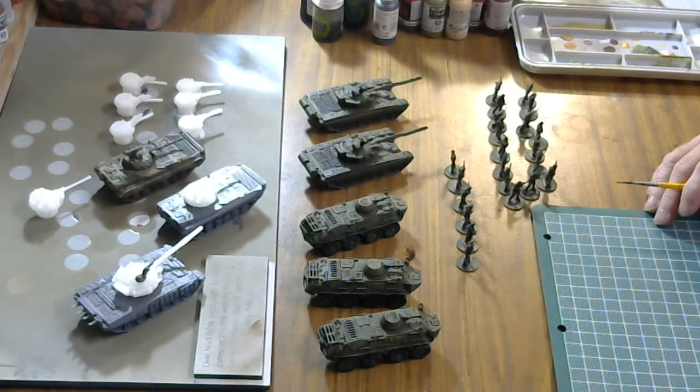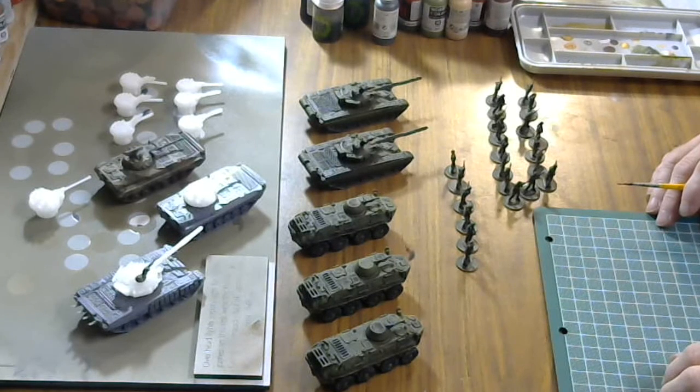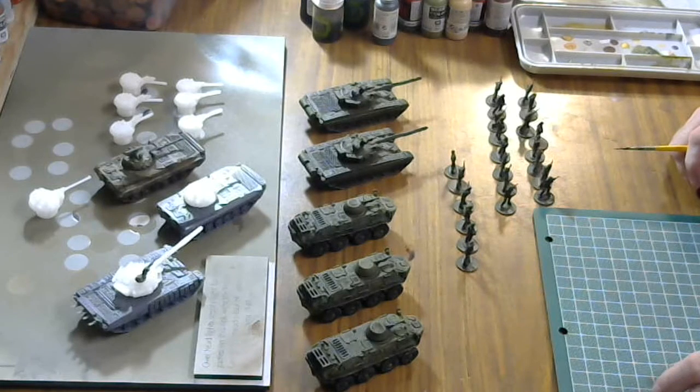I started a new project doing a 20mm modern, and I've been 3D printing most of my vehicles for the game. We're going to be using Force on Force for smaller engagements, and I will be ordering Saber Squadron for company to platoon level games. Right now I've been painting up a platoon of infantry, I'm working on a platoon of tanks, I've got a platoon of BTR-60s done, and I've started a platoon of BMP-2s. I'm waiting on the third BMP-2 hull to finish.